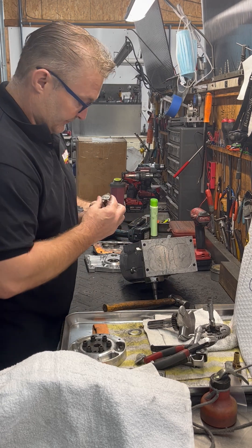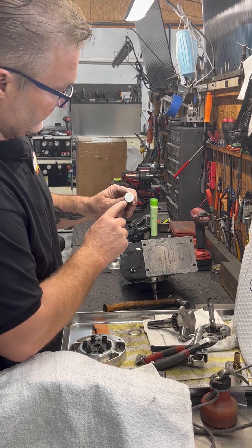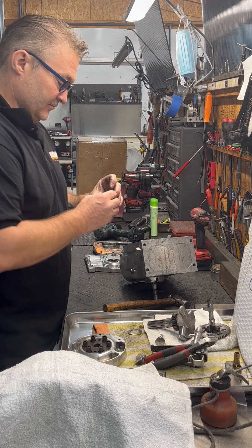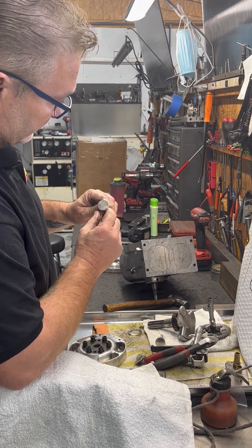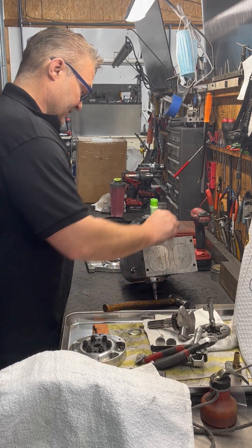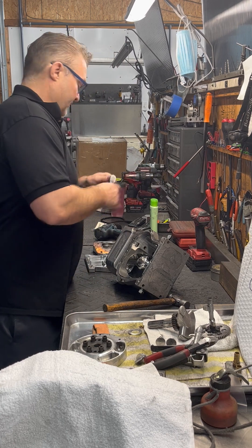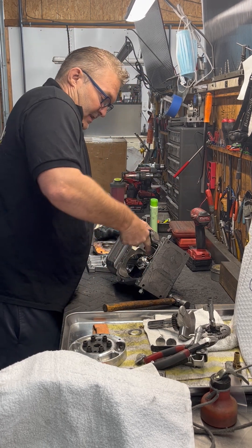Pulling the lifters out. This motor is probably going to get new lifters and a new cam — everything's going to be new inside. Now I get the rod bolts loose.